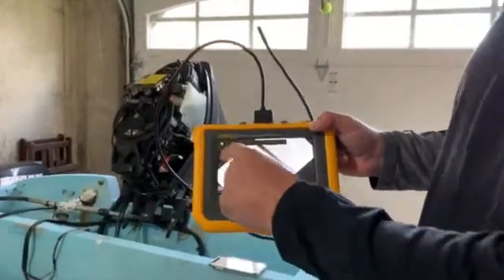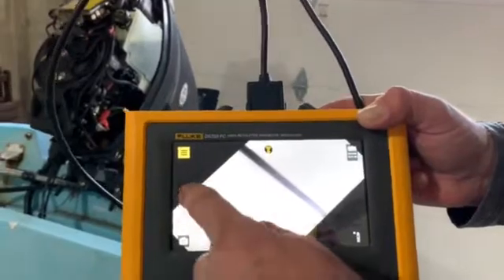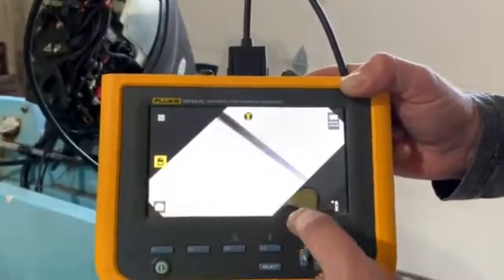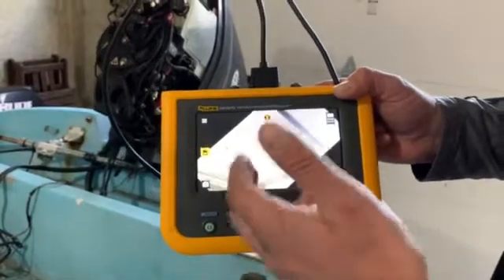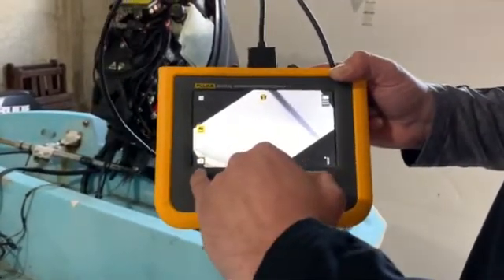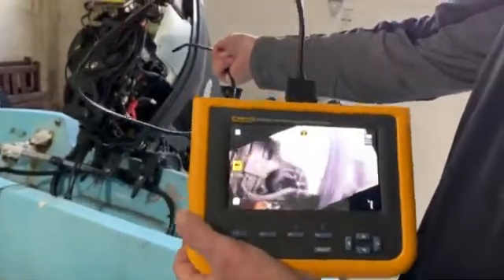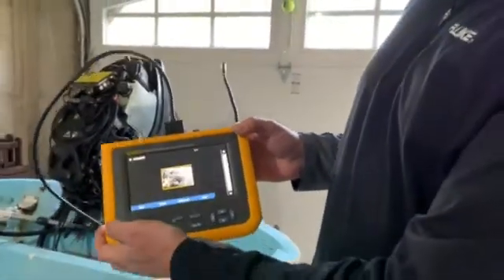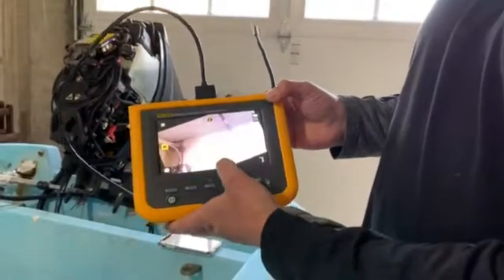So we're going to go back into the main menu here. This is the image storage — I don't have anything stored right now. But once I start taking pictures, I'll be able to start saving them to my phone if I want to. And then I've got my capture button right here. So if I actually wanted to go ahead and take a picture here, I just hit the capture button. I've now saved that image. If I go back into the menu, there's my saved image right there — it's keeping everything nice and tight.